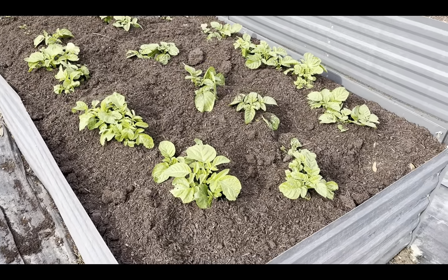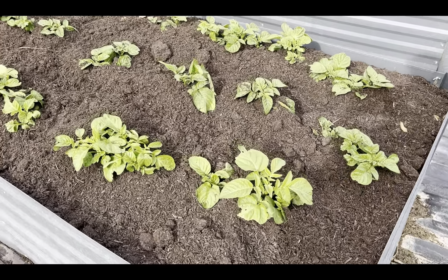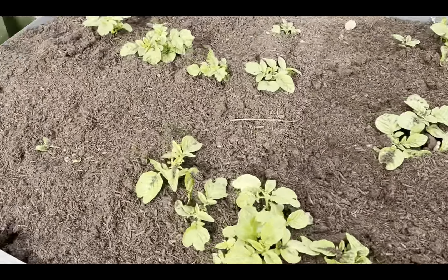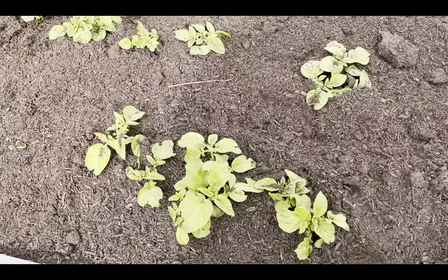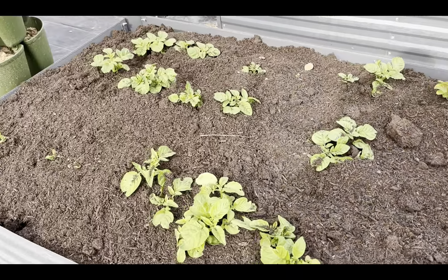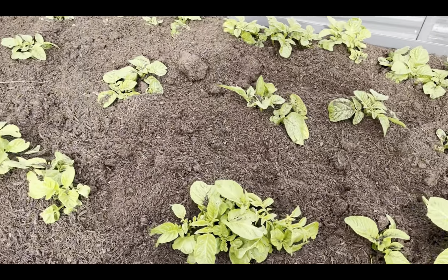After we finished the long new bed, we came over here and hilled up our potatoes. Looks like they're all coming up — those are just now breaking through — so we hilled them up pretty good. Then we're probably going to give it a little bit and cover them with straw, and that's about all we're going to do to them until it's time to dig them up.